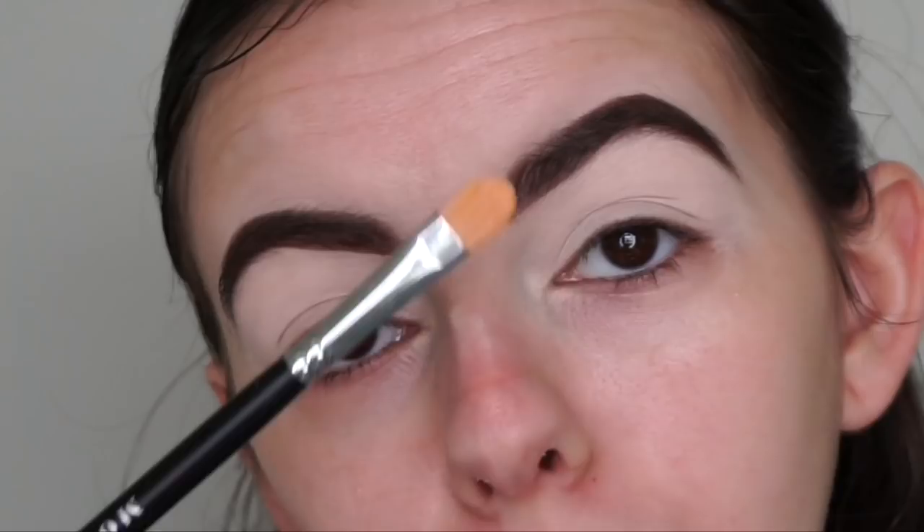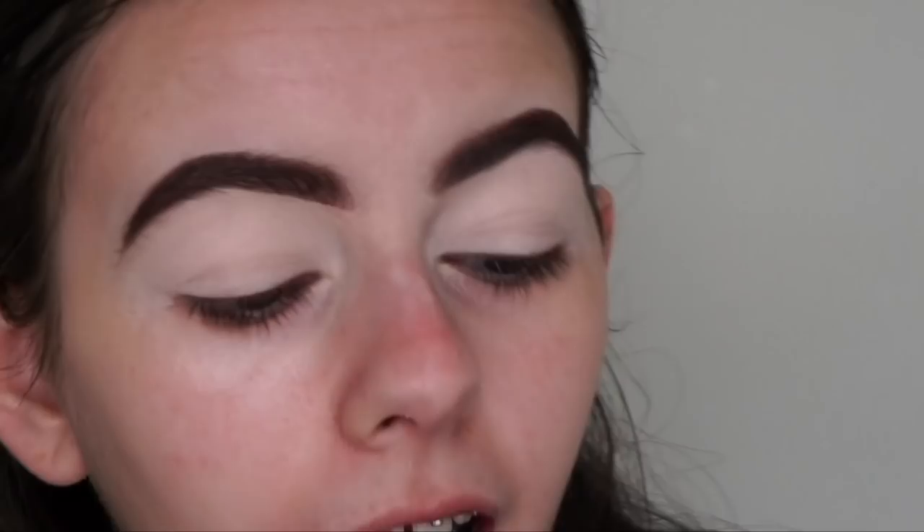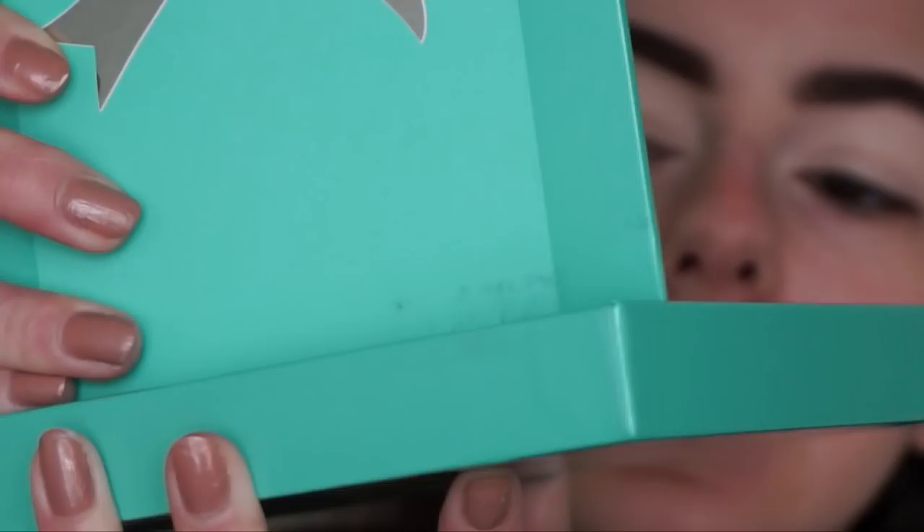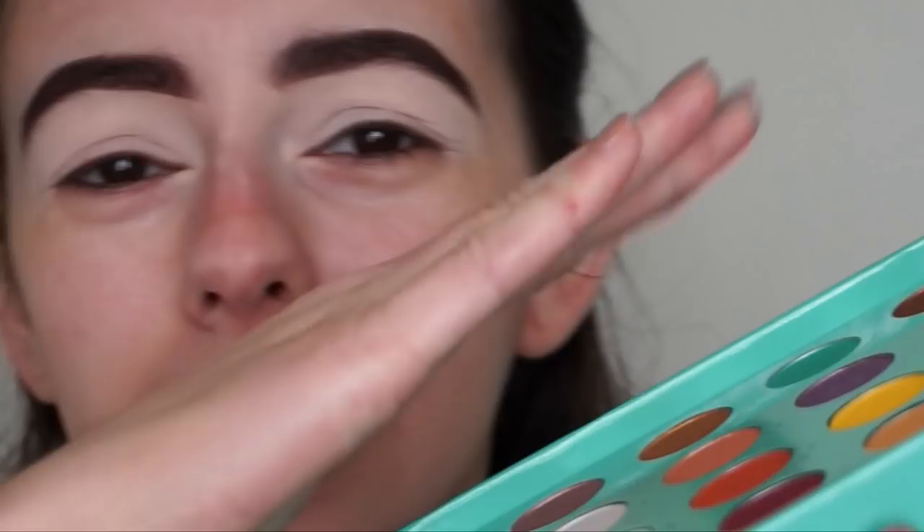I'm so excited to be using the new BH Cosmetics by Daisy Marquez eyeshadow palette. First of all, I love the way it opens - the mirror literally detaches, and you can pop it back into the palette like this so it works as a vanity kind of thing.